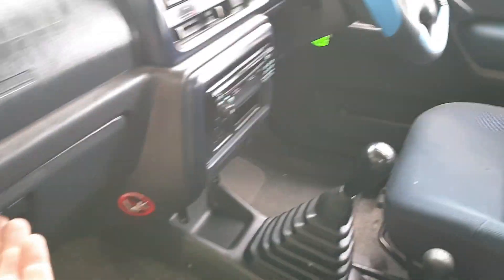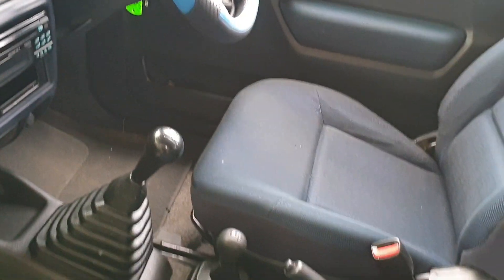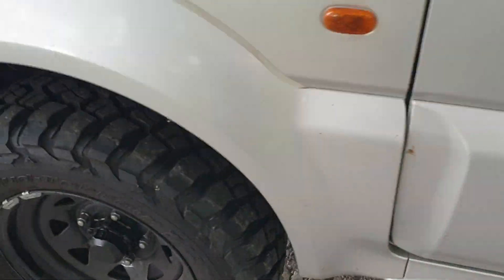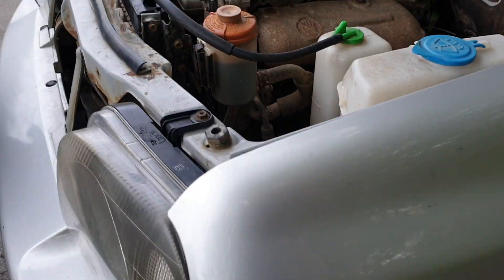Inside is nice and tidy — smells alright and all the rest of it. Doesn't smell all wet and muddy and horrid like some of them. It seems to be okay. I haven't tried the four-wheel drive in all fairness, but I'm sure it'll work, I'm sure it'll be fine.